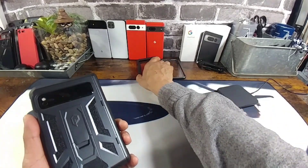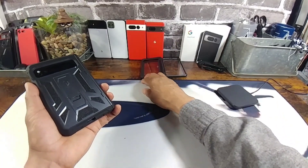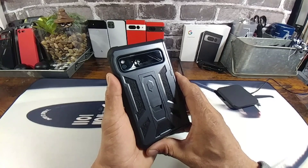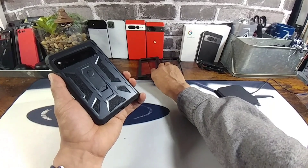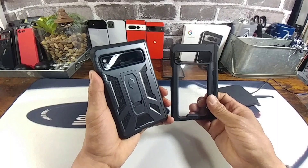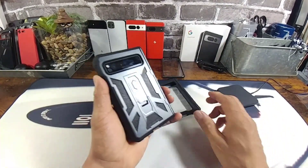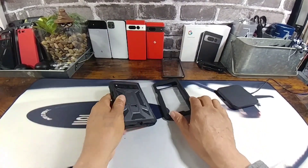I am digging it. You let me know — what are your thoughts on these cases for the Google Pixel Fold? Anything you might want to know that I did not mention in this video, please ask down below in the comment section. All the information is in the description area to purchase the Spartan and the Guardian from Poetic. You cannot go wrong. Protect your investment — 1800 smacks. Thanks for watching. God bless you all. Peace. I am out.